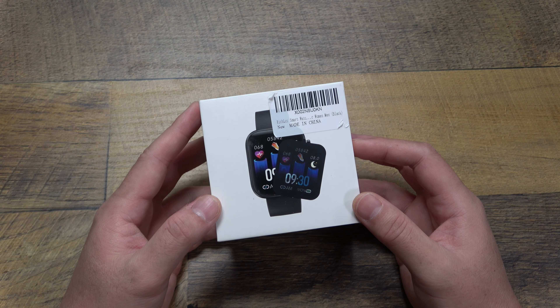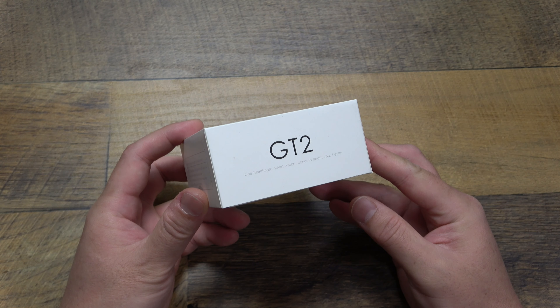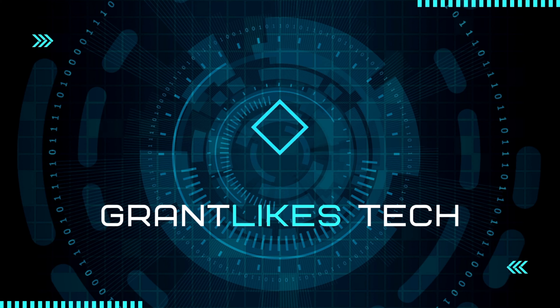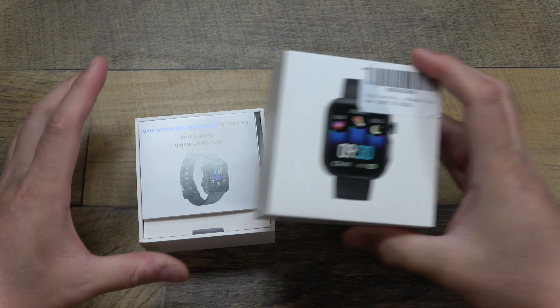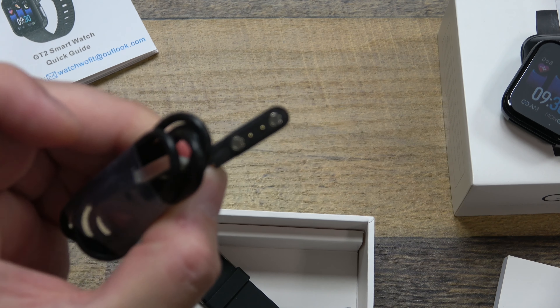Hey everyone, Grant here, welcome back to the channel. Today we'll be unboxing and setting up the DFG GT2 smartwatch. This is an inexpensive smartwatch that's meant to give you the basic smartwatch features like pushing your notifications from your phone to your watch.